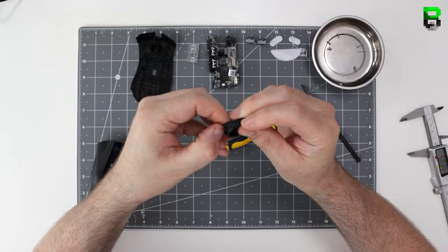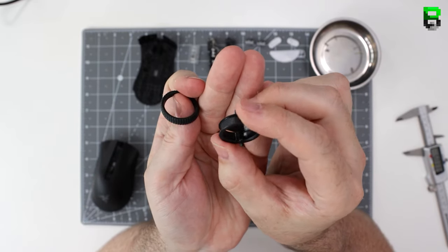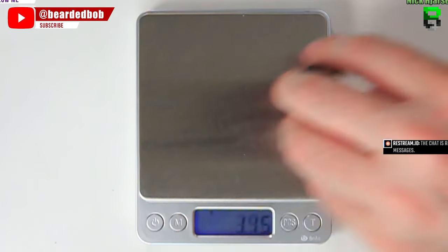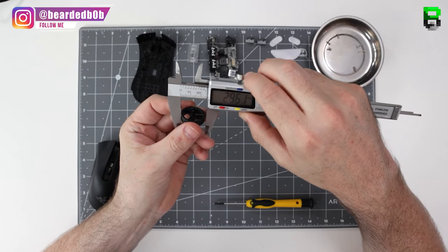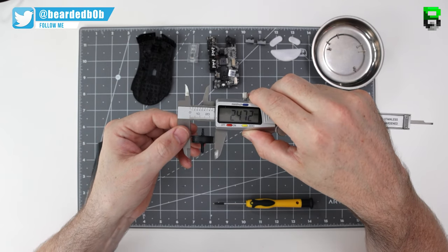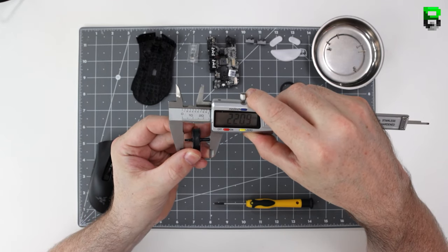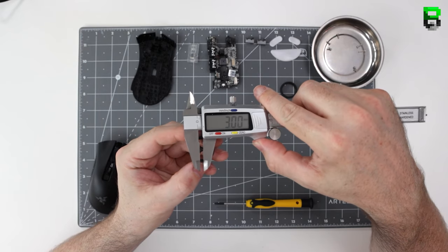Pop it off here — you can see it's got a bit of an edge in the scroll wheel. Give it a little measure: about 24-25mm. Looking at the dip in the little channel bit it's 21.4mm. Then there's the spindle part — fix the spindle knob, I'll change the scroll wheel brakes.